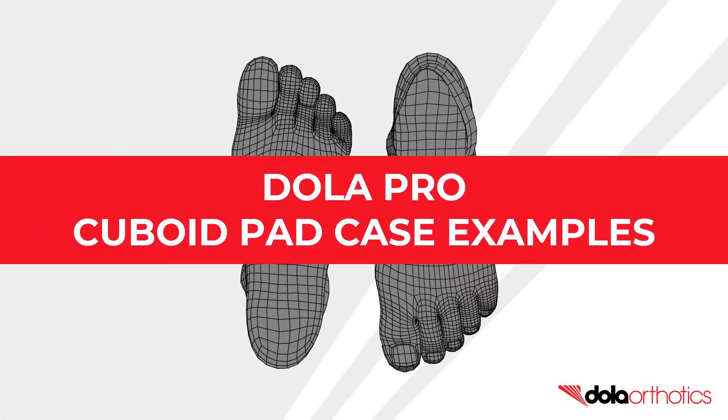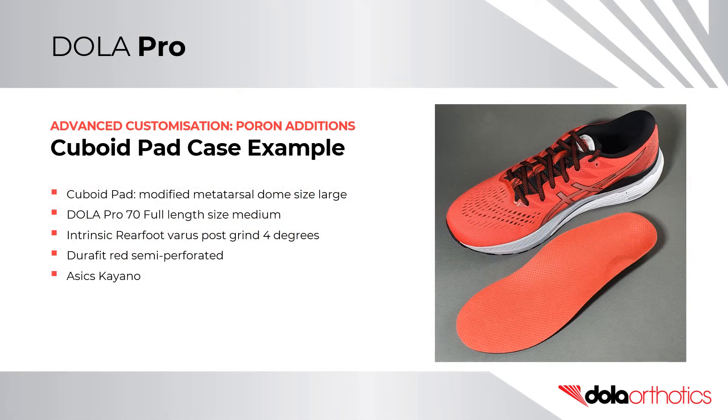Cuboid Pad Case Examples. In this case example, a size large Poron metatarsal dome was modified for a cuboid pad and was placed on a size medium DollarPro 70 soft full length orthotic shell. The prescription was completed with a 4 degree varus intrinsic rearfoot post grind, semi-perforated Durafit red top cover, and fit customizations for the Asics Kayano 28s.